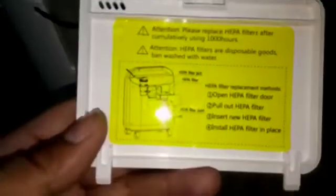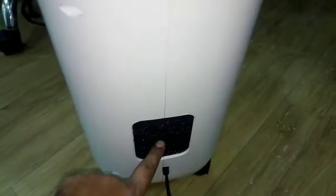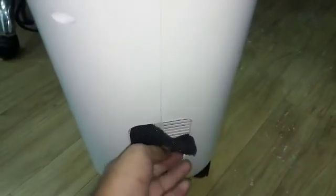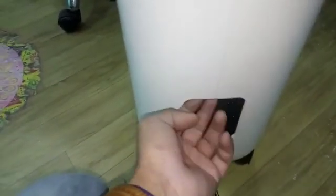This filter is replaced every one thousand hours. This filter is also replaced every one thousand hours, and washed every one hundred hours. Use only a dry filter.